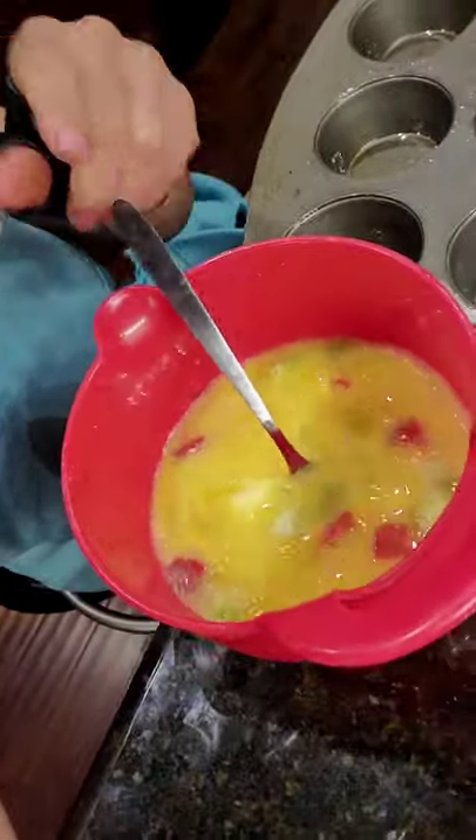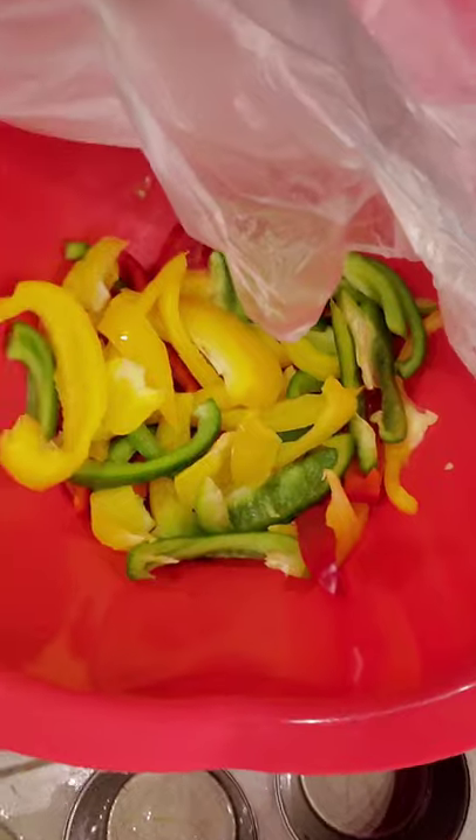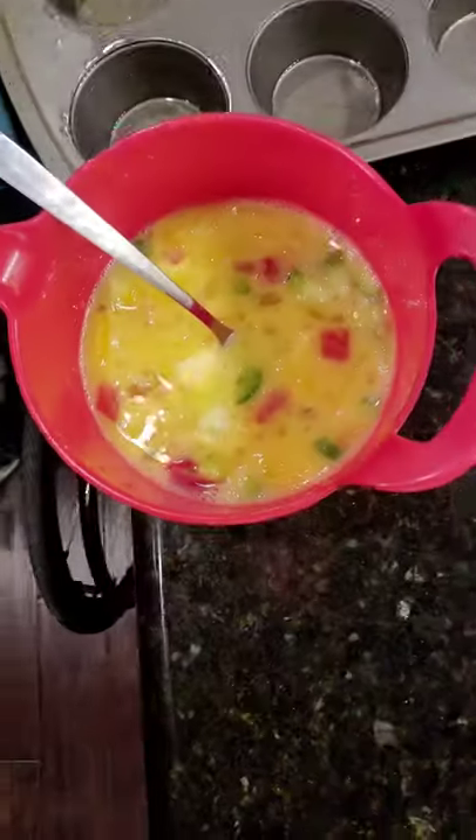I have mixed together bell peppers and egg whites — in particular for my boyfriend, because he doesn't like to eat the yolks. And here we have the fresh cut bell pepper, which I put in there.